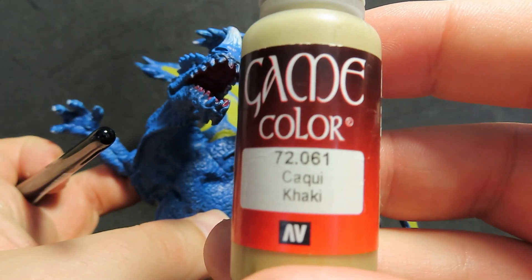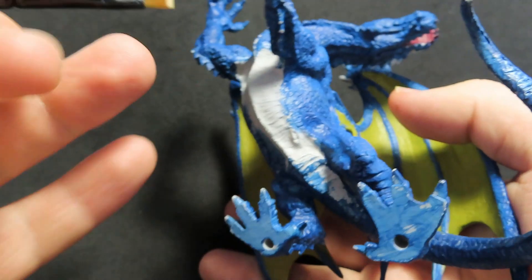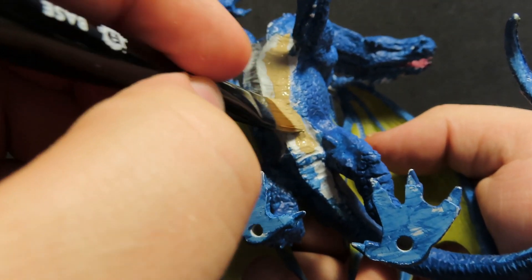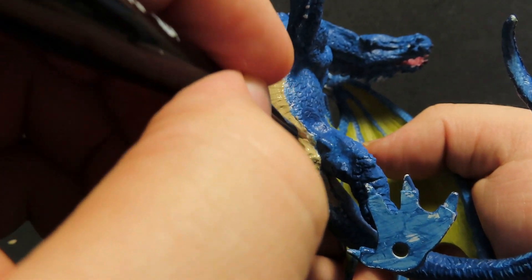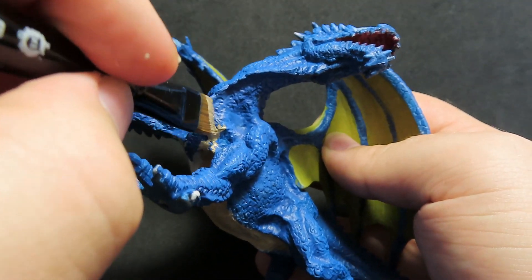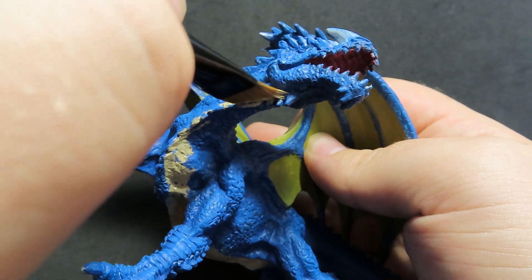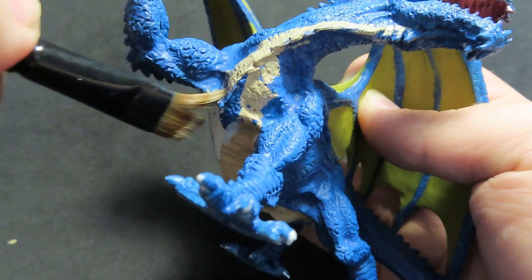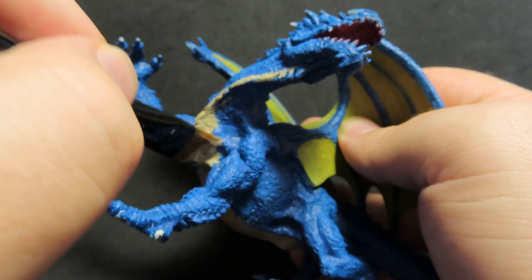Moving back on to our dragon — we're going to come in with Vallejo Khaki and use that to do our dragon's underbelly, the section we left unpainted in the earlier steps. It's going to save us a few layers of paint. I did accidentally go over some of the blue while trying to figure out how far I wanted to go with the khaki color, but I ended up deciding to paint all the way up to the little spines just under the bottom of his throat area. It's going to take a few layers of paint to do this, and make sure you wait for each layer to dry before adding the next.